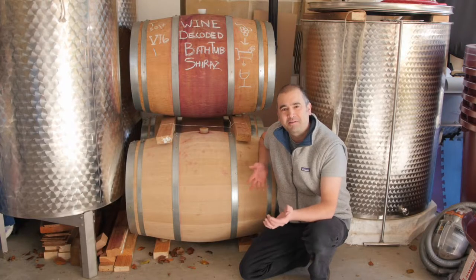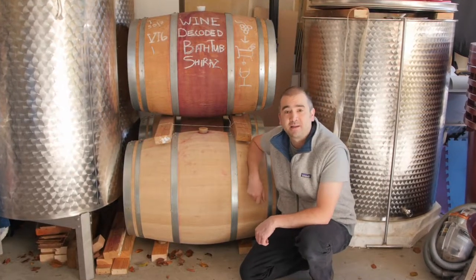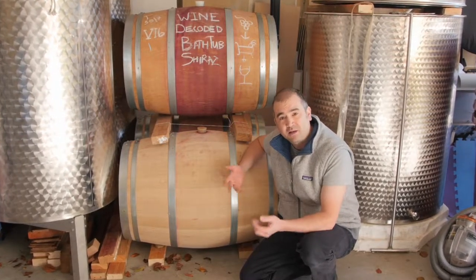Welcome to the Wine Decoded Bathtub Winemaking Project for Vintage 2016. Here we're talking about the Bathtub Shiraz, and in particular today we're talking about the process of clarifying wine — the process of natural sedimentation.